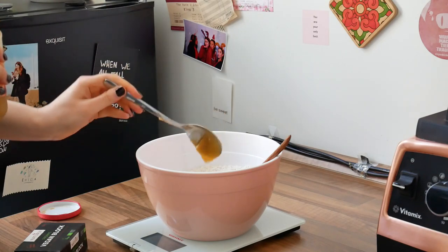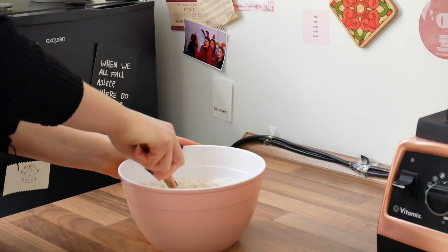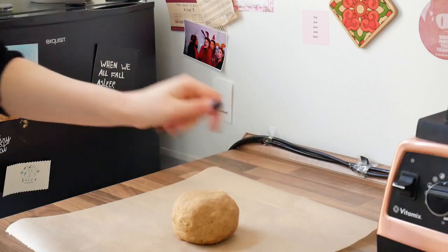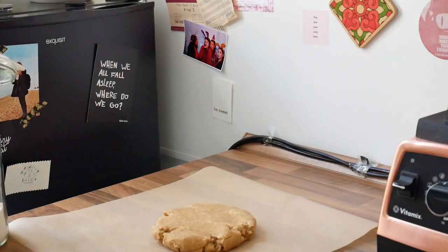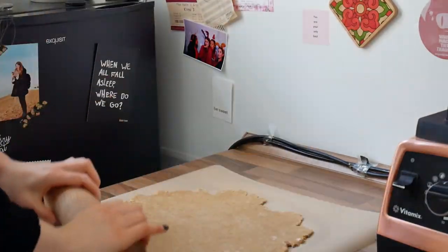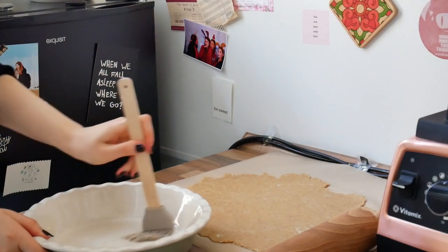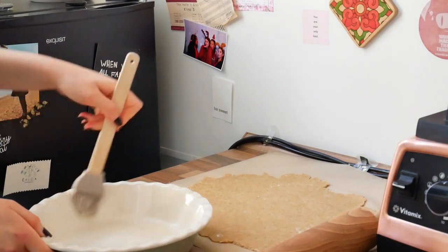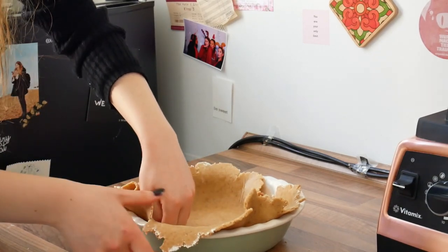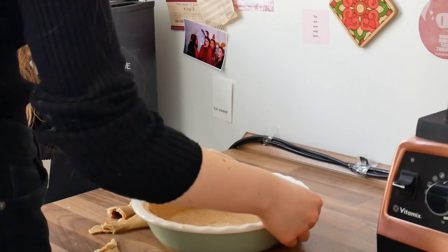Now we're switching back to our pie crust, where I'm adding the wet ingredients — one and a half tablespoons of applesauce and 110 grams of cold vegan butter. Then mix that up until it forms the dough and roll it out on a sheet of parchment paper. When you're done, grease your pie dish and place the dough inside. You can shape the crust however you like and save the rest of the dough for decorations.